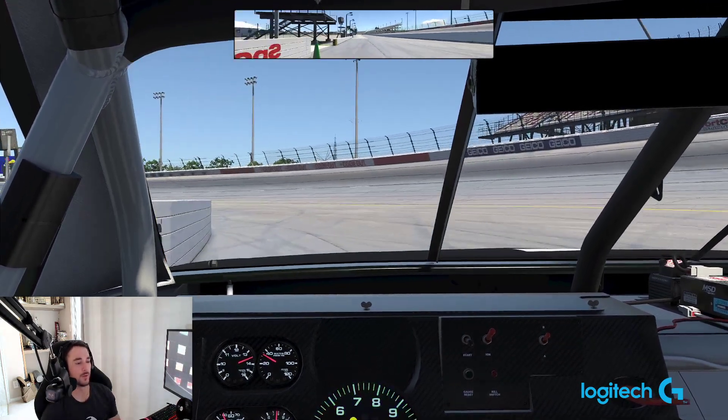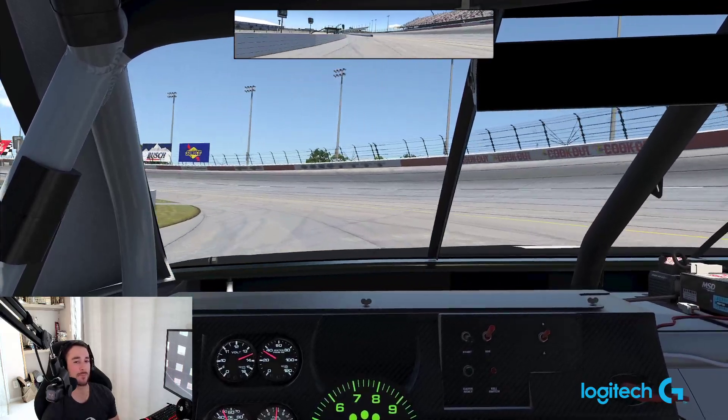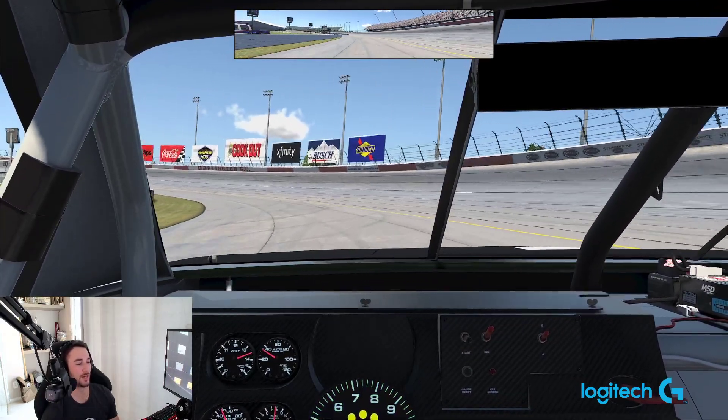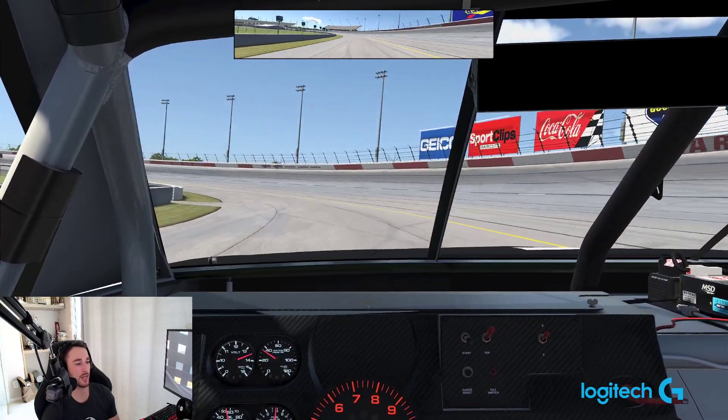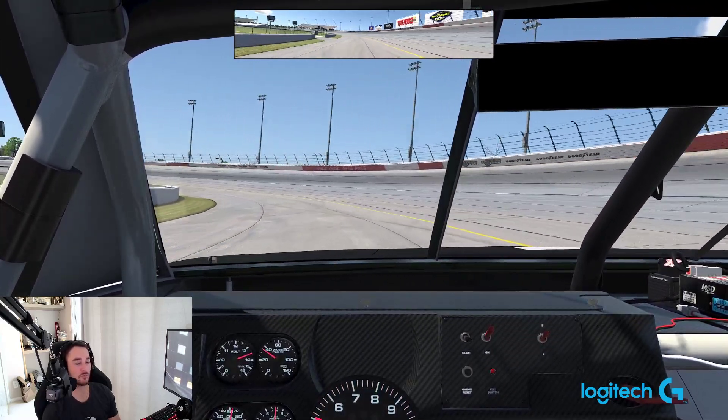Hey everybody, Anthony Alfredo here and welcome back to another track lap with Fast Pasta presented by Logitech G. We're at the virtual Darlington Raceway in Darlington, South Carolina on iRacing. First thing we're going to do is roll off pit road in preparation for this weekend's races.